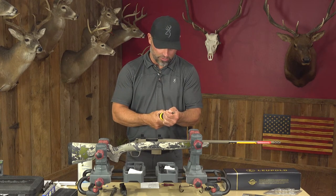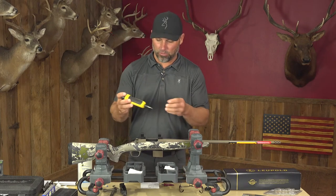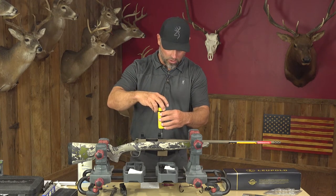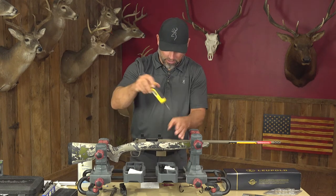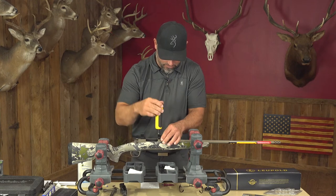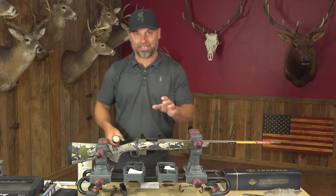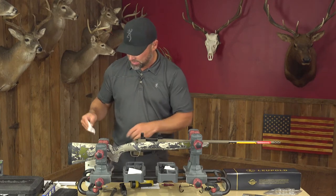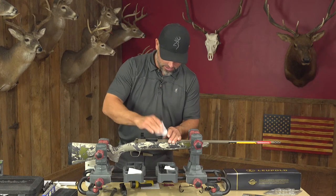This is the most important part: not over-tightening your bases to the rifle. We're going to set the torque wrench to 18 inch-pounds, which is the recommended setting by Browning. When it hits that 18 inch-pounds, the wrench will just roll over so it won't over-tighten. We'll do this in an X pattern, tightening until we hear it click. Our bases are now set to the rifle at 18 inch-pounds. Now I'll take rubbing alcohol and a cotton patch to clean any Loctite residue out of the inside of the rings.